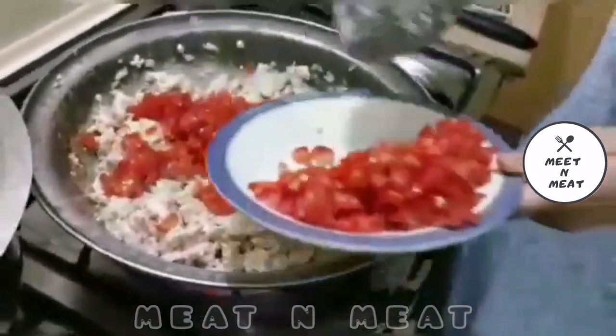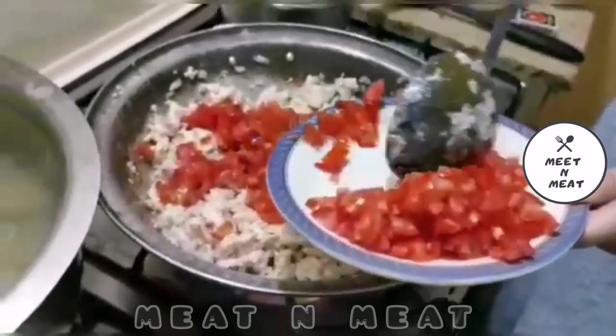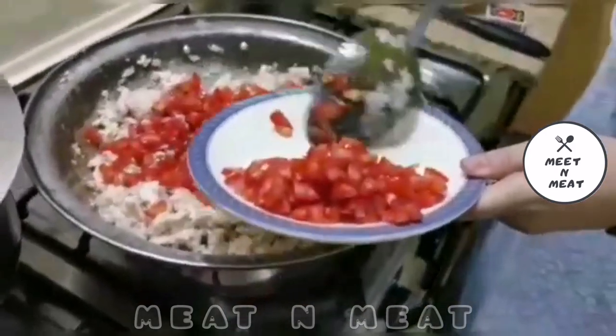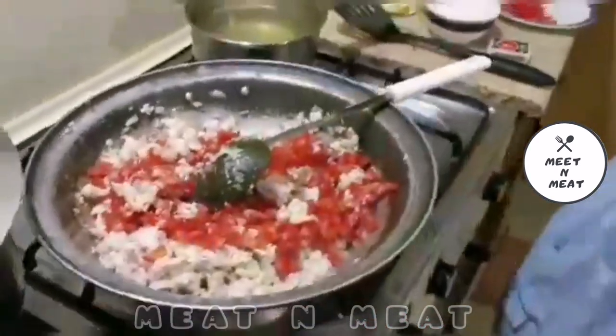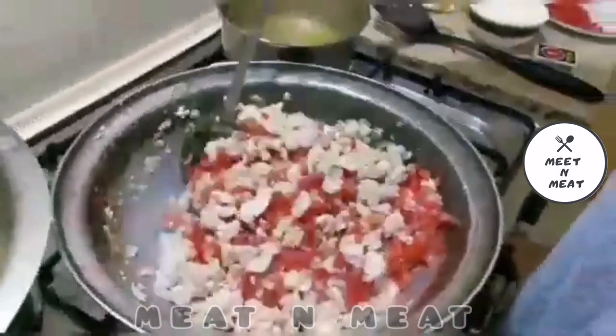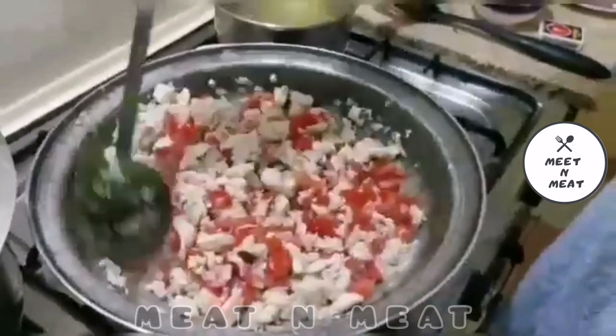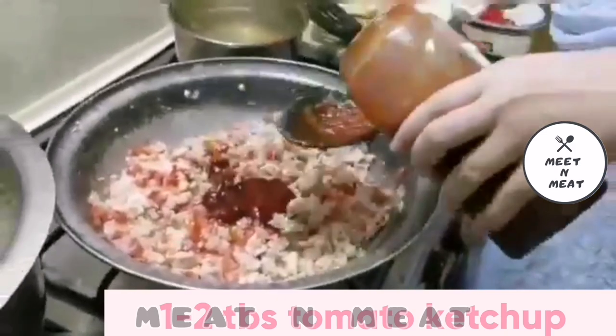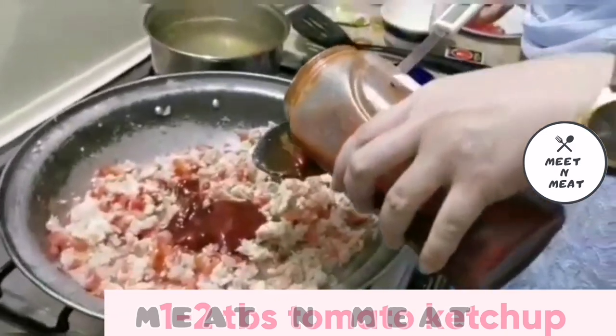We have to keep in mind that lasagna is all about layers and adding things one at a time. It does take a little time but believe me, it is worth every bite. We add 1-2 tablespoons of tomato ketchup according to your taste buds, depending on how saucy you like it.